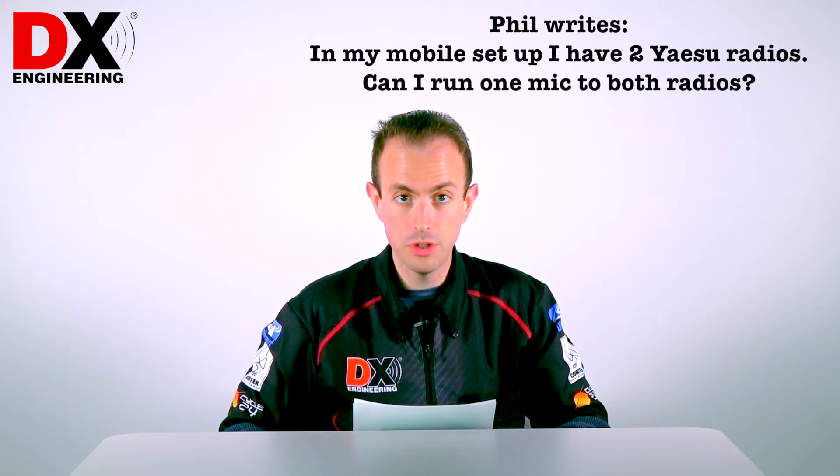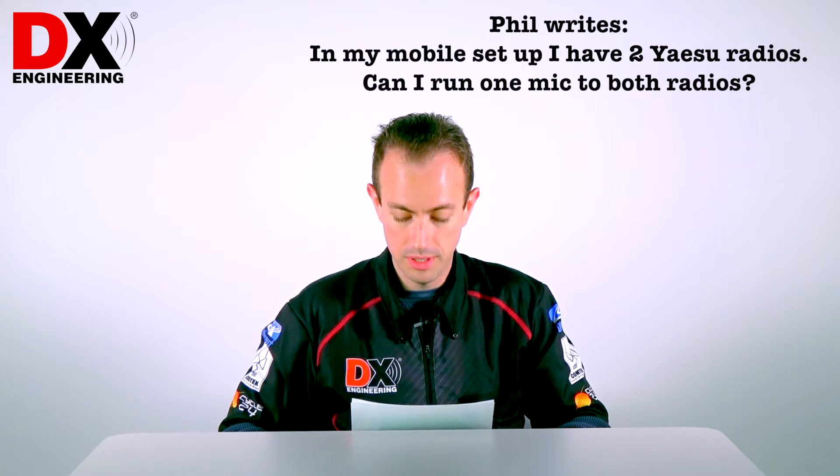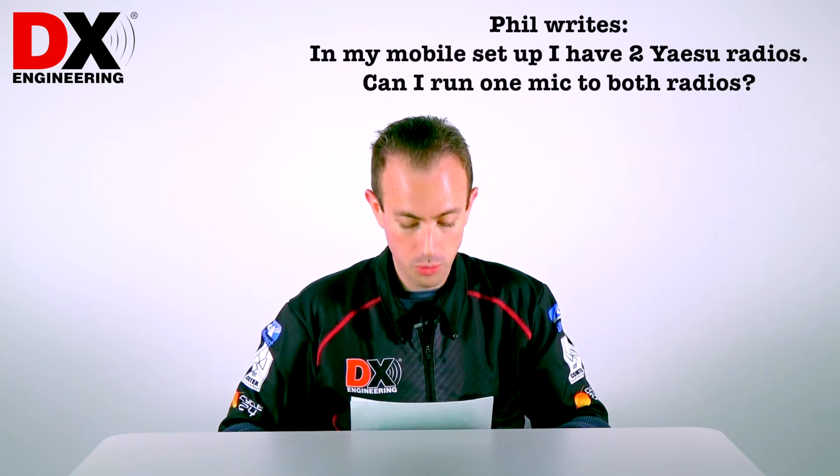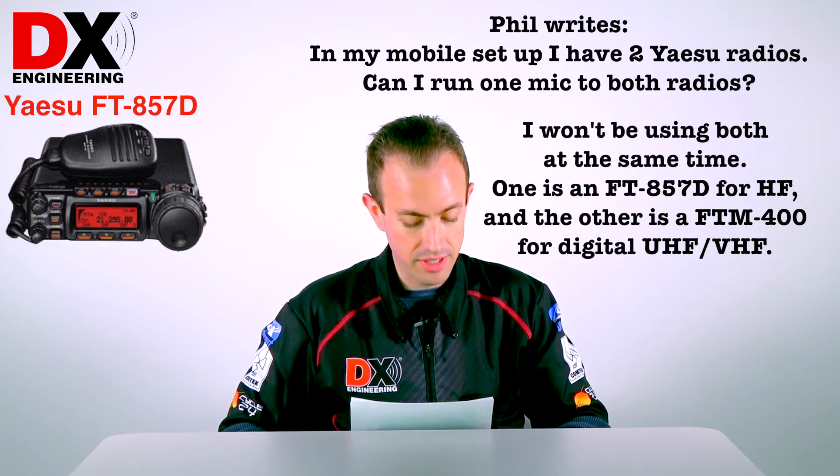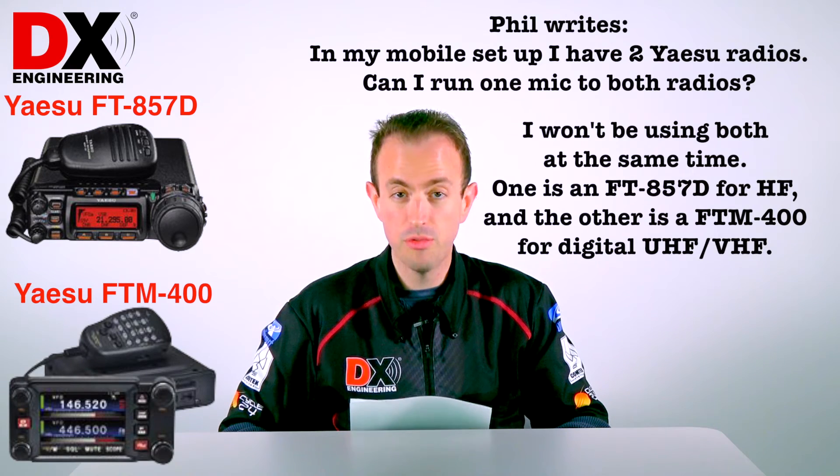Hi, I'm Mike, KC8NMW for DX Engineering, and our tech question this week comes from Phil. He writes: in my mobile setup, I have two Yaesu radios. Can I run one mic to both radios? I won't be using both at the same time. One is the 857D and the other is the FTM400.